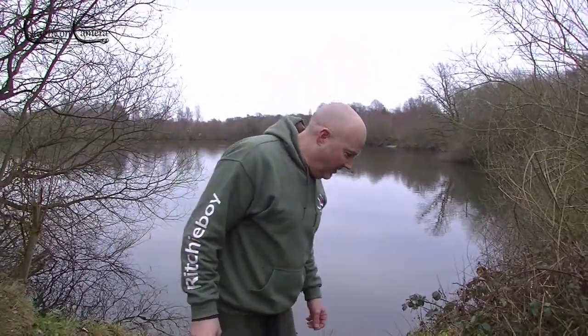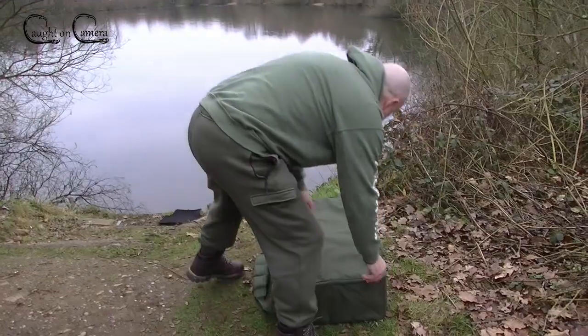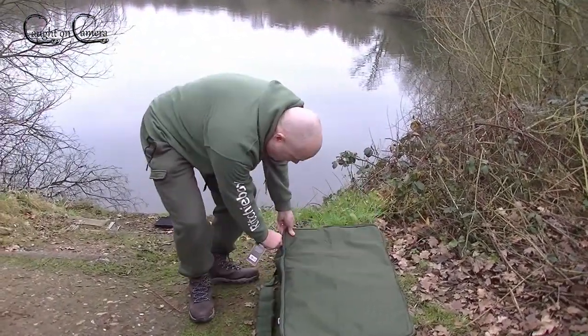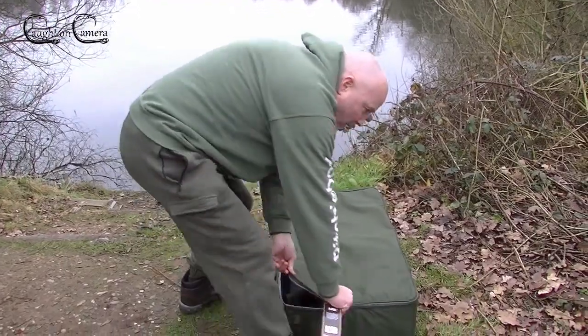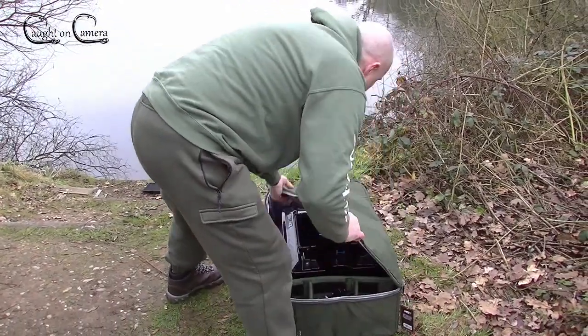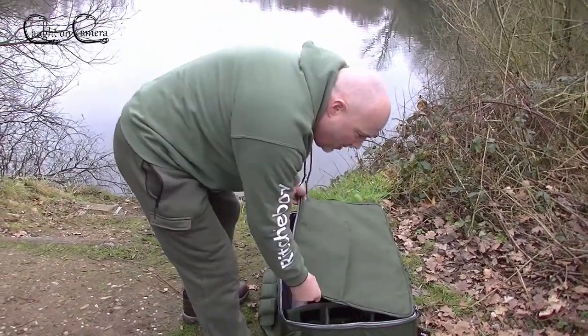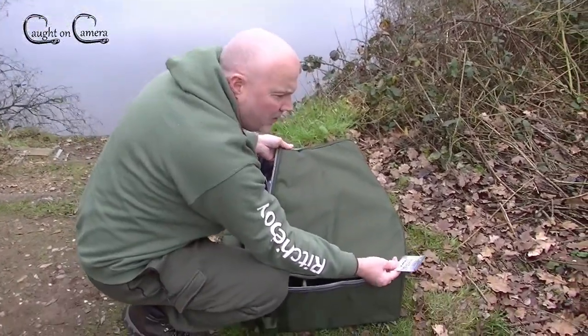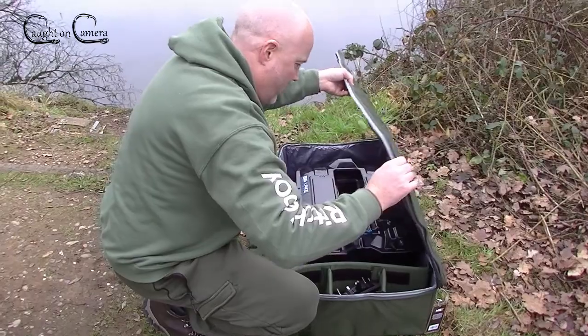Right, we're here — let's have a look at this bag. This is the bait boat bag from NGT, £27 on Amazon.